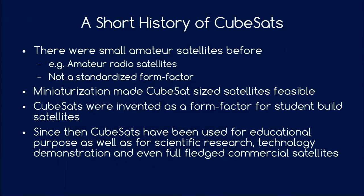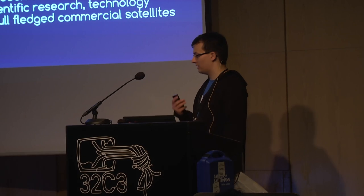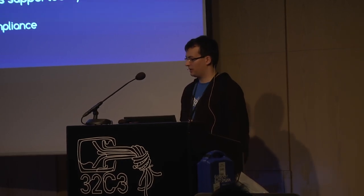With progressive miniaturization of electronic components, it was possible to shrink these small satellites — formerly about a cubic meter in size — down to just the CubeSat form factor. CubeSats were invented mostly as a way for students to learn how to build a full-fledged satellite without the long delays of previous small satellite projects. But since then, CubeSats have been used not only in educational contexts, but also in scientific research, technology demonstrations, and even commercial applications.